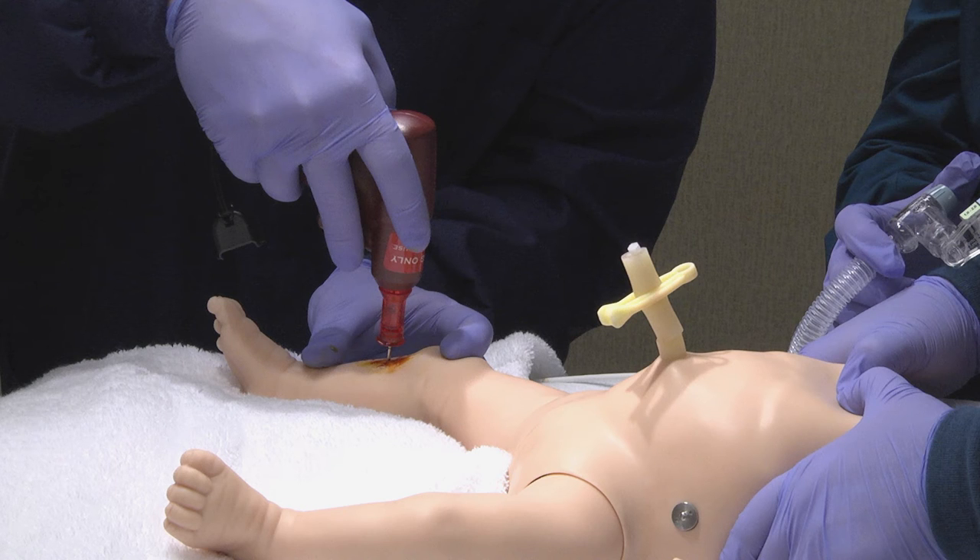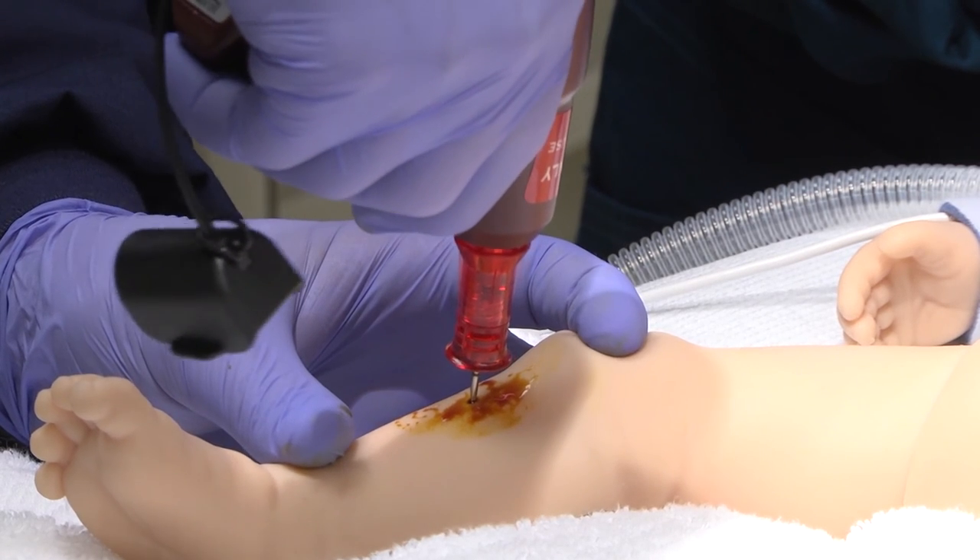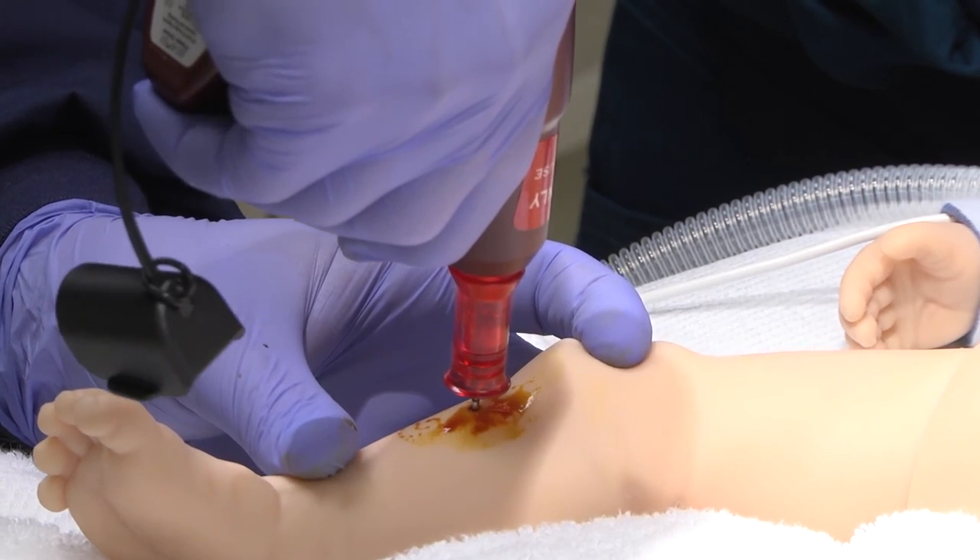Press the trigger while holding downward pressure as described in the manufacturer's instructions. When the needle enters the marrow space, a distinct pop is noticeable.